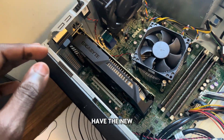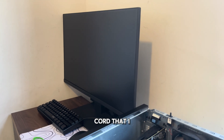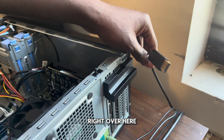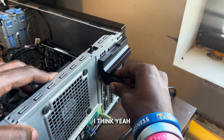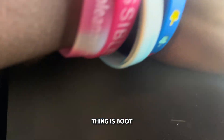Here we have it — the new GPU is inside. The next thing I need to do is get the other cord and plug it right over here. There we go, plug it right in over here, and then next thing is to boot up.